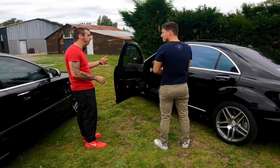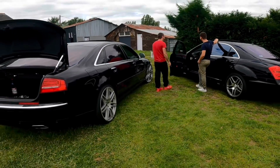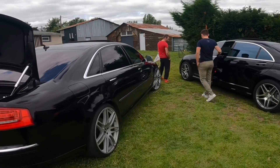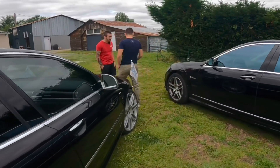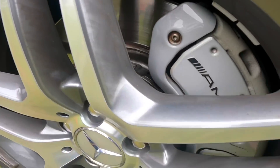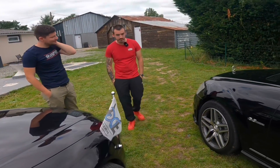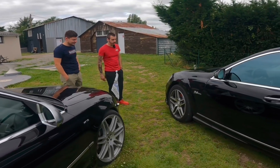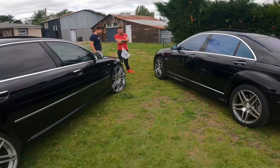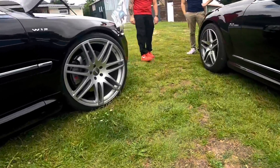La taille de tes étriers, ils sont vraiment énormes à l'avant. On oublie sûrement plein d'options, parce qu'on est habitués à ces voitures — mais rien que les sièges électriques, sièges massants dans une voiture aujourd'hui, ça n'existe pas. C'est en céramique, là-dessus ? Non, ça existe en option et je suis content de l'avoir. Quand tu changes, c'est du 8 pistons et il y a 4 plaquettes par disque.